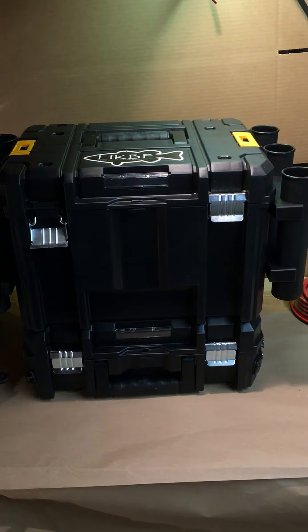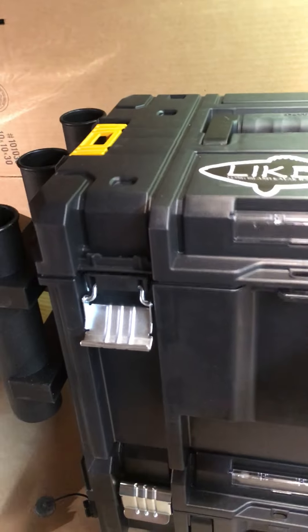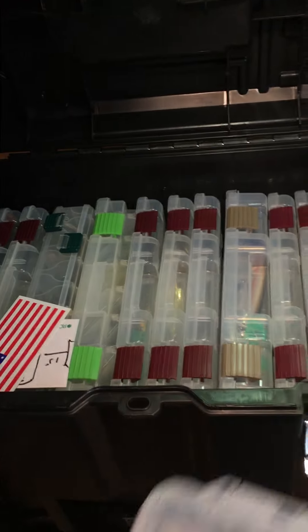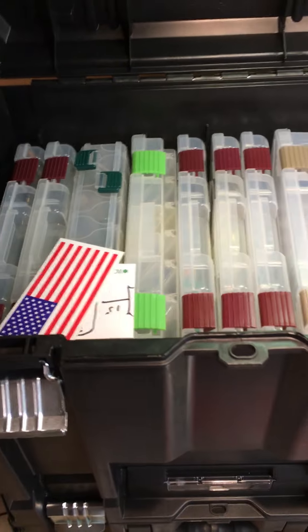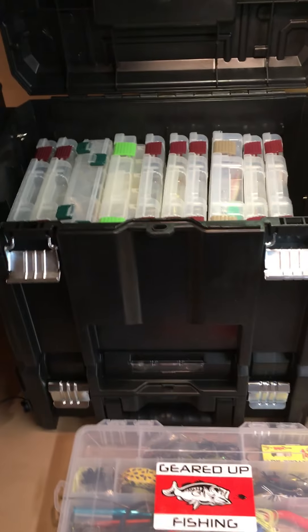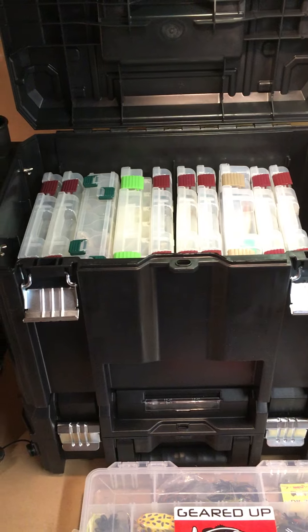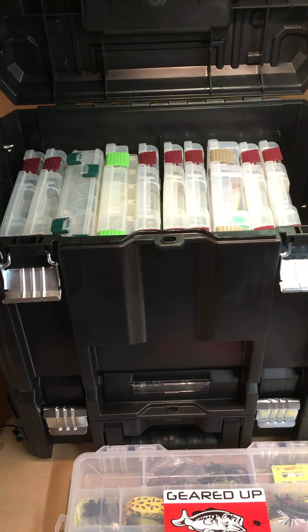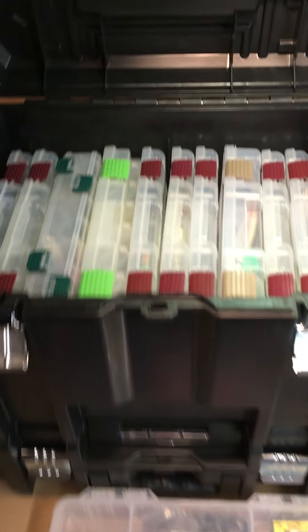The top unit holds a ton of gear. It is actually a DeWalt toolbox — they're called T-Stack. It's a modular system that they sell and it's great for what I want to use it for, and I think anybody else who would want to do this would find it useful too.